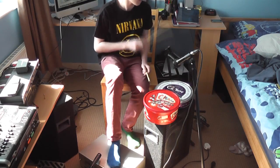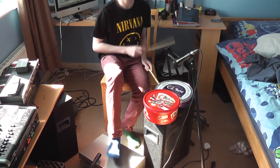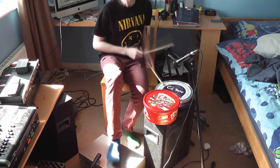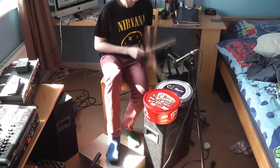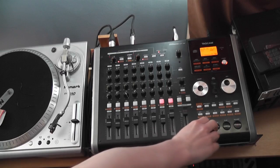Okay, now I'm going to probably fail to play the drums, just so you can see and hear how it sounds. Just the drums.